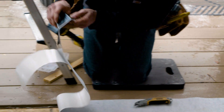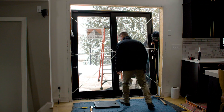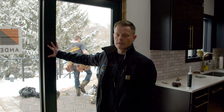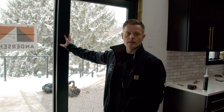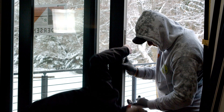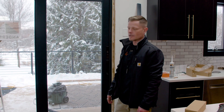Now that we have the new door in, we're going to shim it at multiple points, making sure the door is plumb, level, and square. After that we will caulk it from the outside, insulate from the inside using waterproof closed-cell foam, and then add the final touches — the jams, which will go on the sides of the door, and then install the casing, and then this door is done.